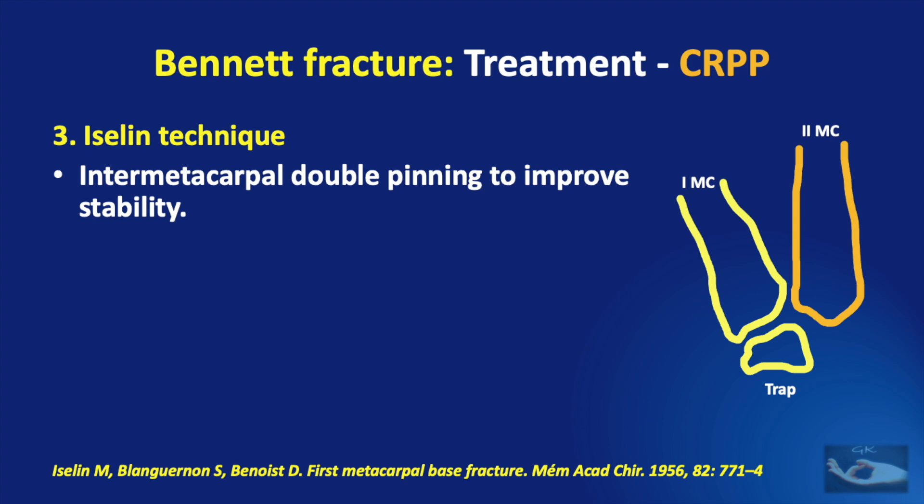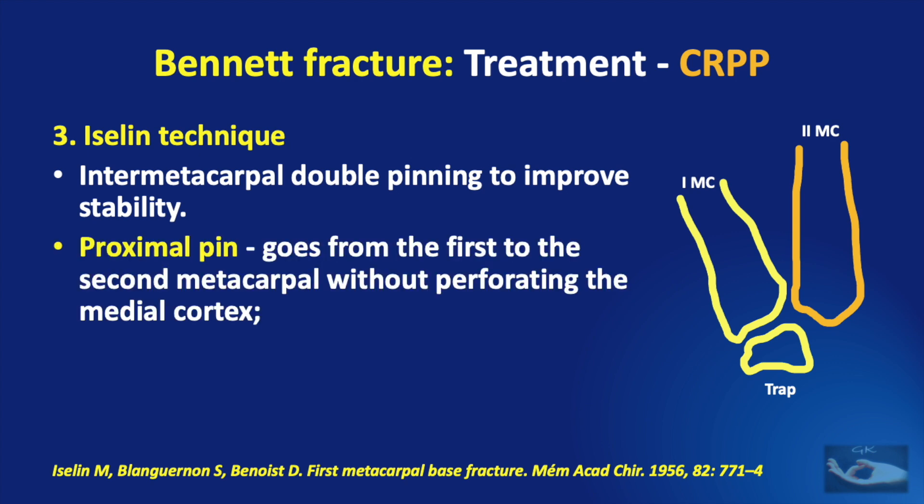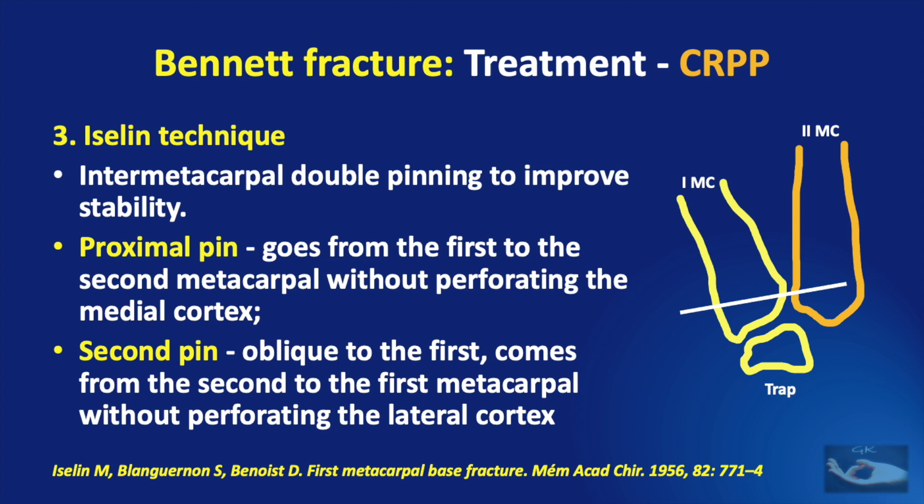The Isaline technique consists of inter-metacarpal double pinning to improve stability. A proximal pin goes from the first to the second metacarpal without perforating the medial cortex of the second metacarpal, and a second pin is passed oblique to the first, going from the second to the first metacarpal without perforating the lateral cortex of the first metacarpal.